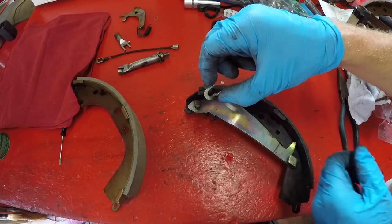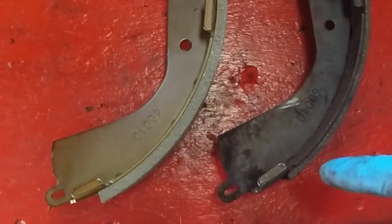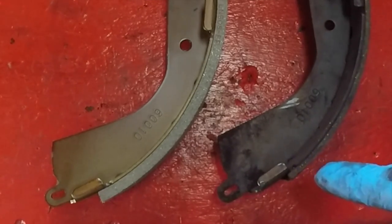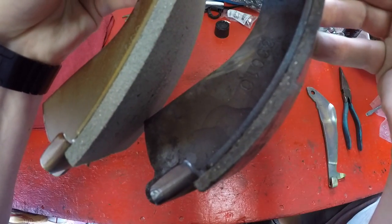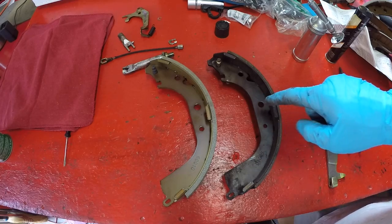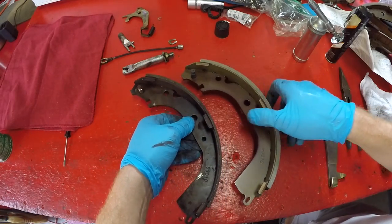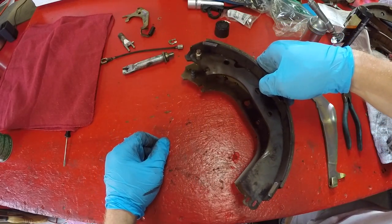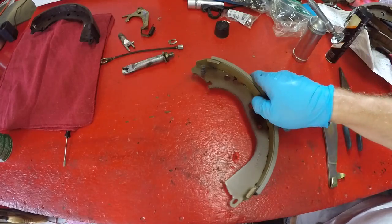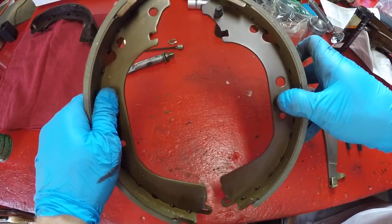The C-clip horseshoe clip is off and now the whole lever pulls off. Here's a comparison between the old shoe and the new shoe — on the old shoe this edge is down to maybe three or four millimeters, still serviceable but we decided to change it. On the right is the old brake shoe and on the left is the new one. Match your new shoe to the correct one in the set — the one with the pin facing in the same orientation. Each side of the axle has one shoe with a pin and a corresponding shoe without the pin.